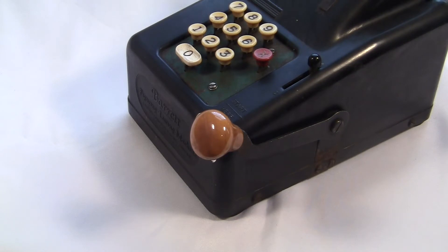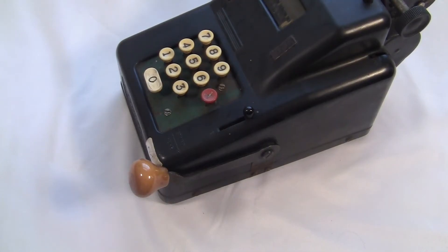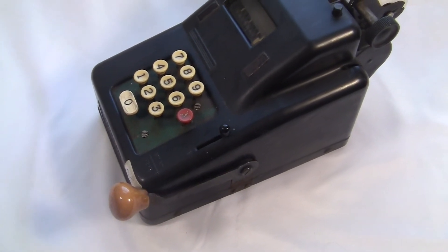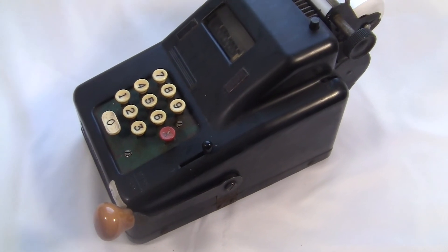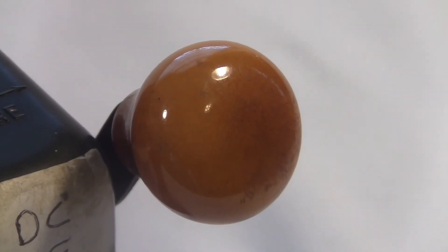And look at the crank itself — it sticks straight out at you, but the knob is angled up slightly right at the end. It's as if they're inviting you: it's going up, you push it up. Maybe I'm overthinking this. Do the people who designed the Barrett Figuring Listing Machine really think this much about how the crank should be shaped? Maybe they just randomly stumbled into a design that turned out to work pretty well. What about those colors on the knob?